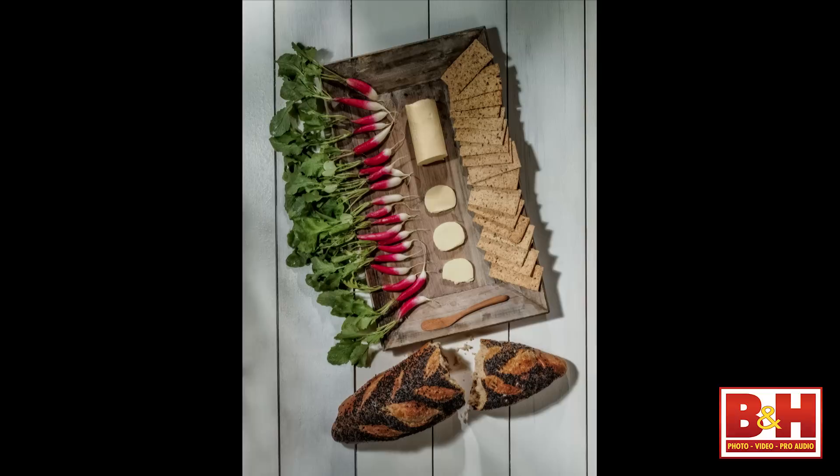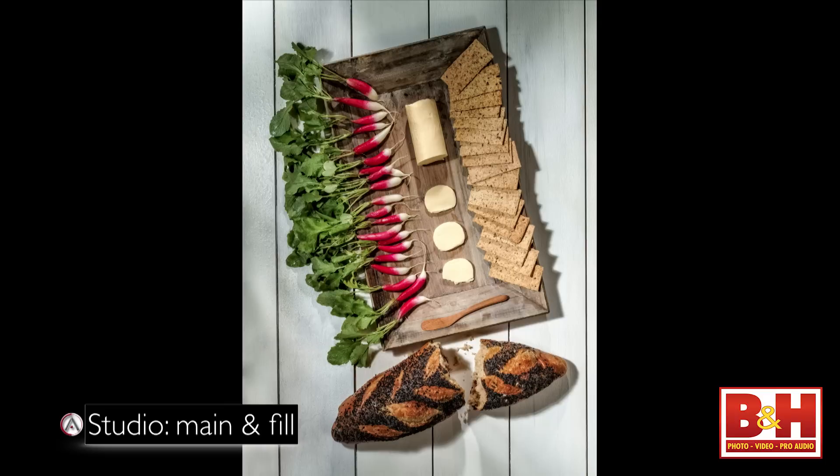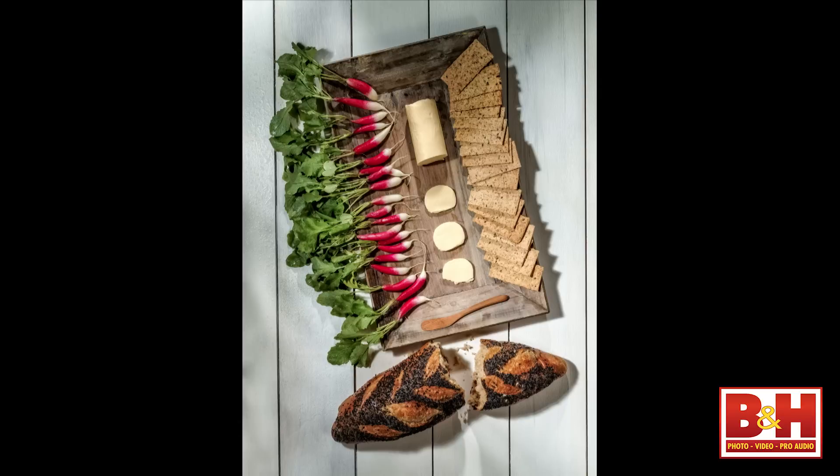I also shoot food, and food is a lot of fun because you can try different kinds of lighting. Here we have a Danish-style breakfast featuring radishes, fresh bread, butter, and crackers. The light is a DynaLite head shining through a glass brick, with another one providing just a little bit of fill to open the shadows up. Very simple, easy shot — and with electronic flash I've got all kinds of control.